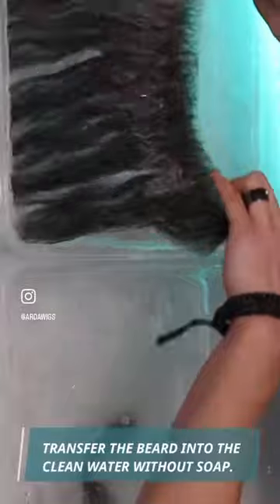Transfer the beard into the clean water without soap. Rinse thoroughly. When rinsed, get the beard out and put it on a clean towel.